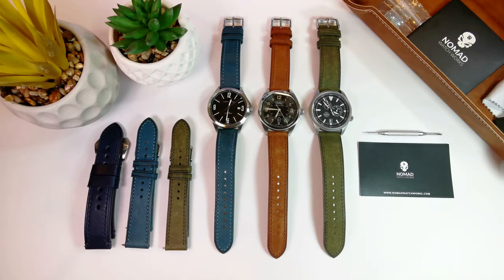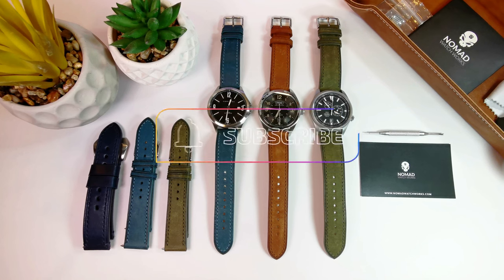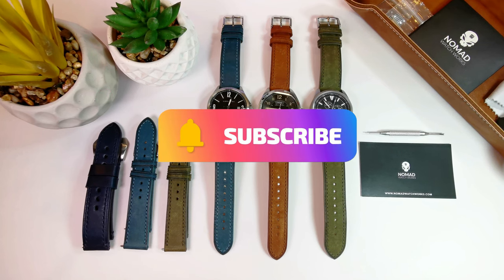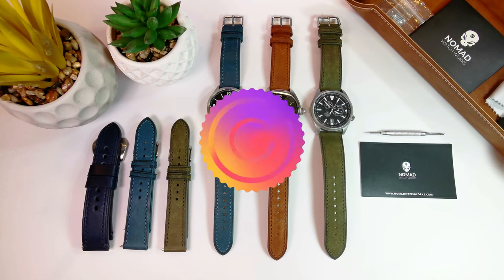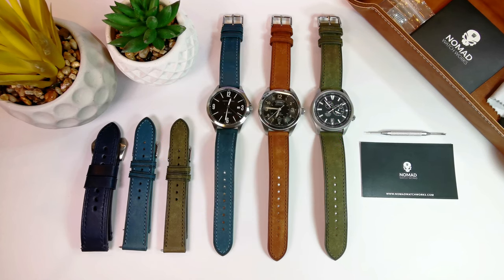Hi everybody and welcome back to the channel. My name is Alton. I'm so glad you could join me today. I want to do you the biggest favor in the world because I have found an amazing watch strap company that seems to make some pretty great stuff at a very affordable price.